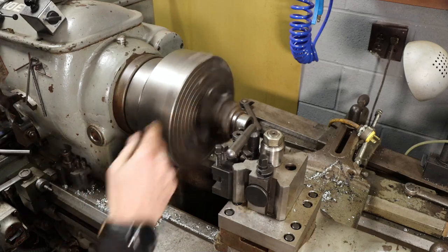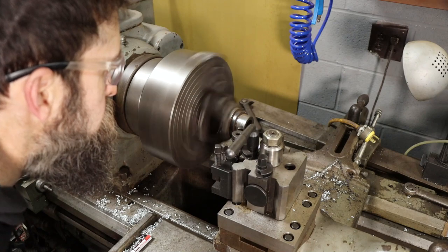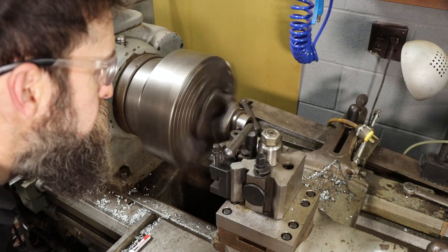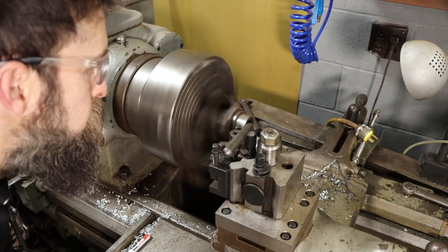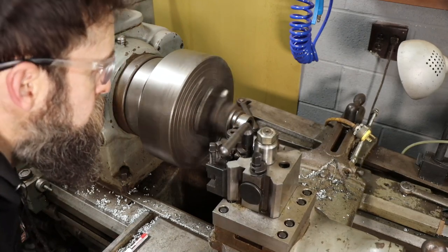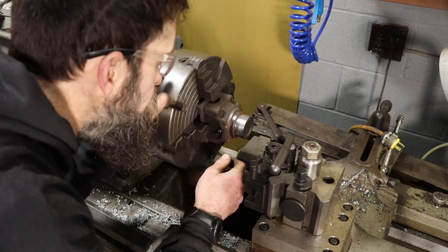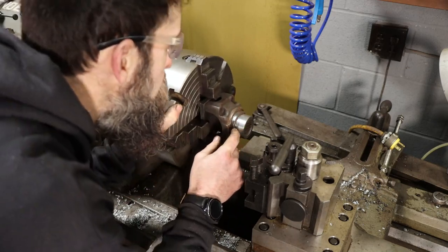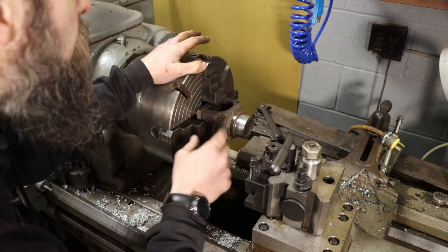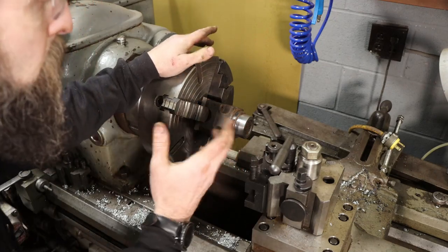That was ten thousandths. Pulling off another five - I want to get to the bottom of the damage. I still got a little bit of rust there so I'm going to pull off another five. That'll clean us up completely because I don't trust the spray weld sticking to rust.